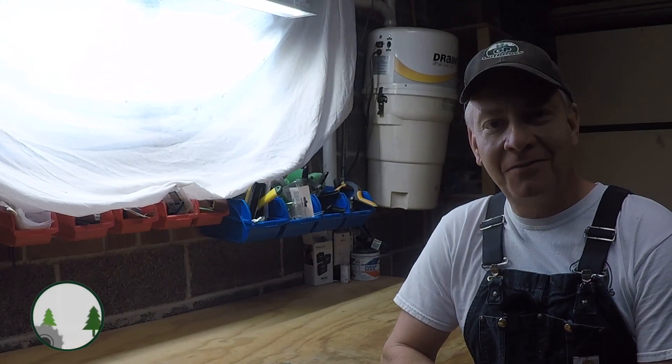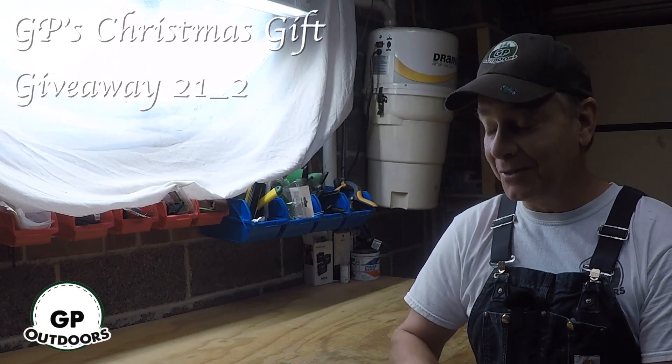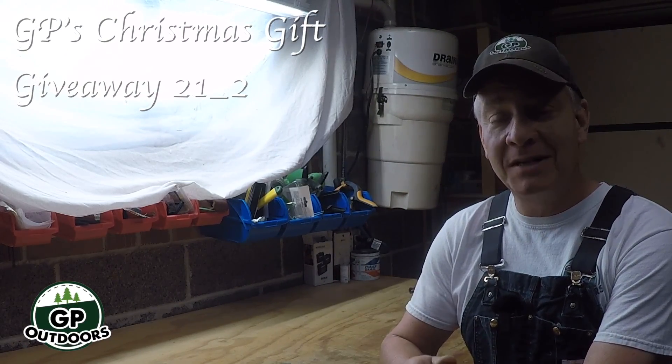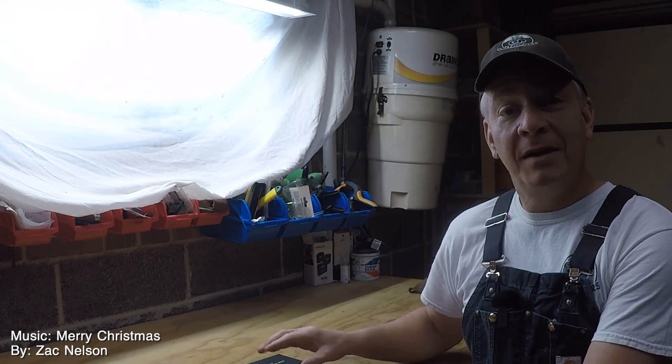Welcome back to GP's Christmas Gift Giveaway. It's item number two — another skill testing question. As you know, up here most of us — Husky Bob, Guy, myself and others — we carry fine quality Groman knives on our belts. In this case, I have a Groman knife made here in Canada.